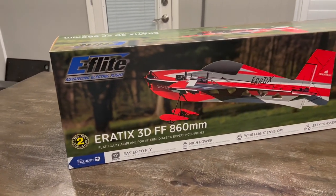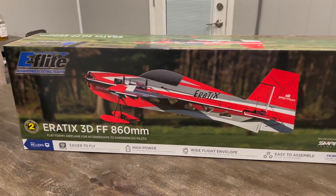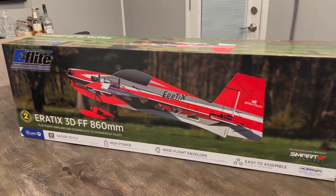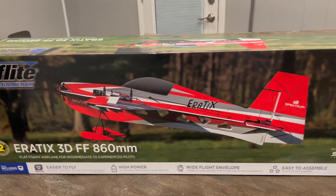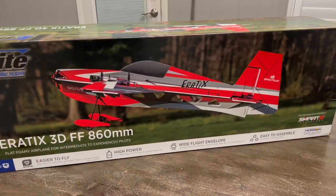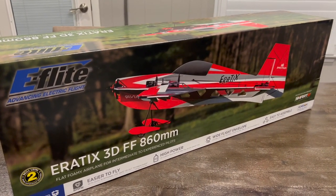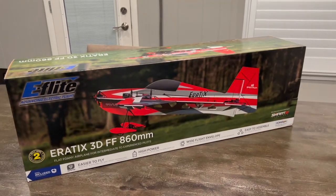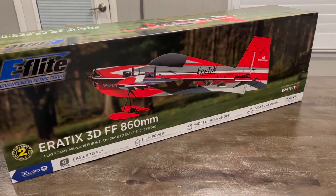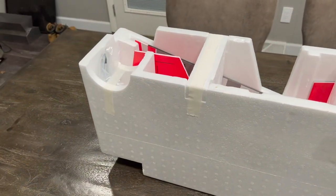What's up guys, welcome back to the channel. Today we have a really exciting project - the e-flight Erratics 3D flat foam 860 millimeter. If you're into 3D flying or flat foam, this is setting the new bar in ease and convenience. In this video we're going to be putting it together, and I'll follow up with another video on some flights when the snow melts.